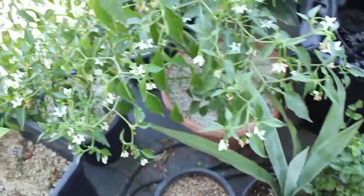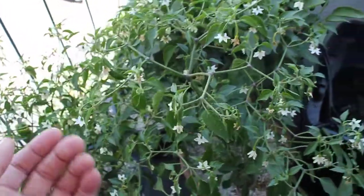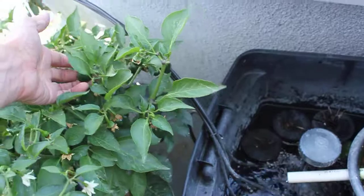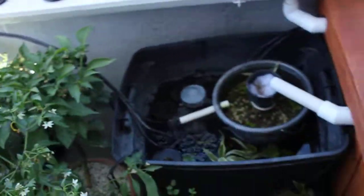Those are the basil. We've got cilantro and parsley. My first little serrano chili is starting to pop through right here, so those are starting to fruit. All the jalapenos are going nuts — there's tons of them on there. Jalapenos are actually doing really good. They love it.